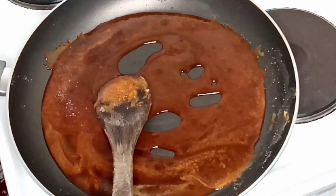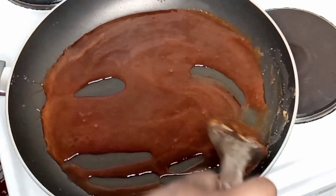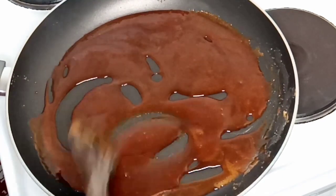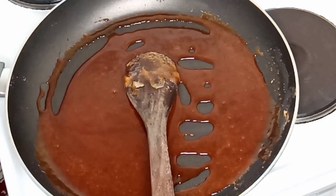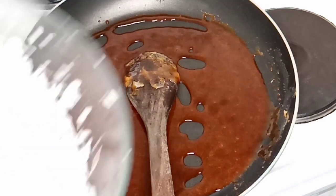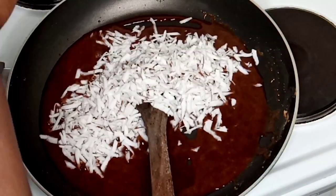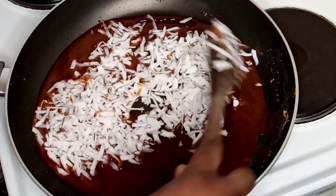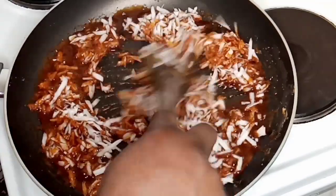I'm going to be adding my pinch of salt. When the color is caramel or dark brown, you can add your salt to it. I'm still stirring, and at this point it's ready — I'm going to be adding my coconut little by little, stirring very well after each addition.